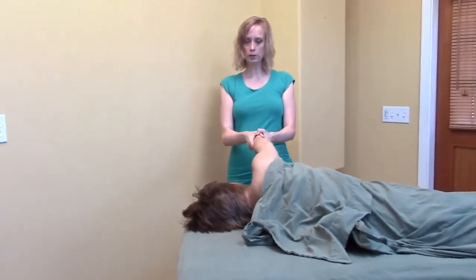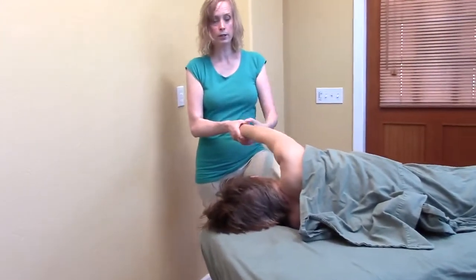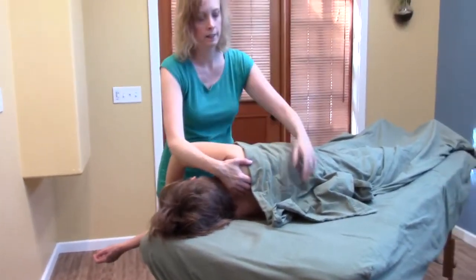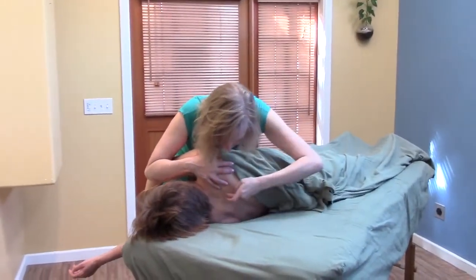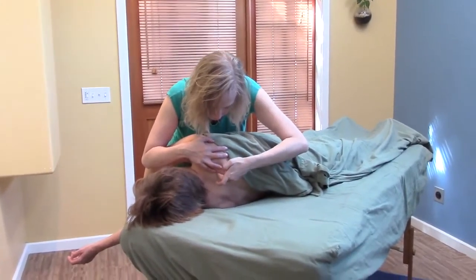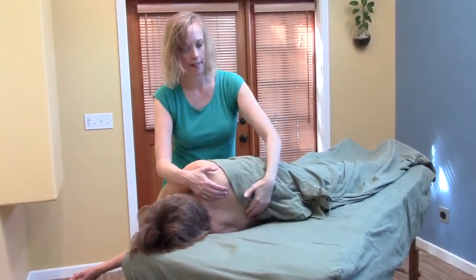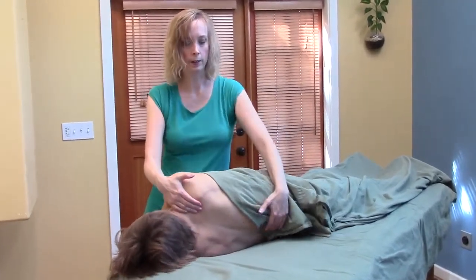Once in this position you could just bring her out, but this is also a great opportunity to grasp the shoulder. What I'm doing is taking my fingers along the erector toward the top, which is closer to the ceiling, and then I just kind of rock her back and forth.